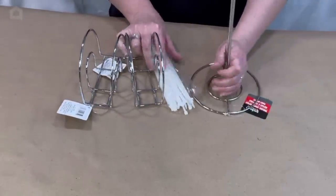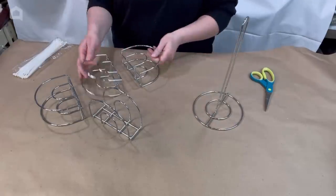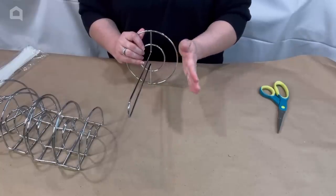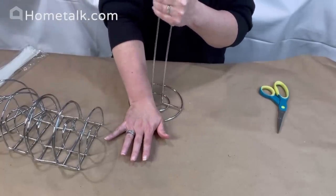Today we are going to make some really easy and inexpensive dollar store organization tools. What you see me doing here is I have the paper towel holder and I'm just straightening it out because it was a little bent from traveling.